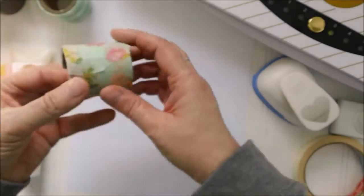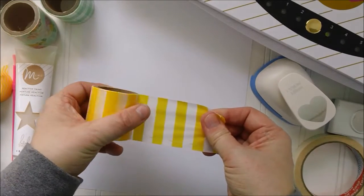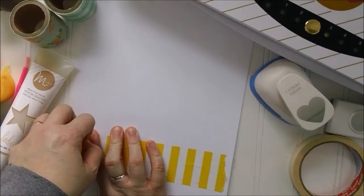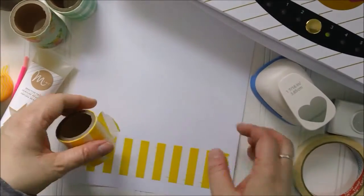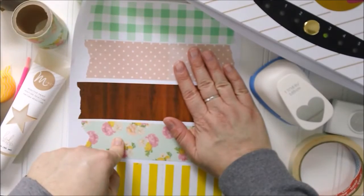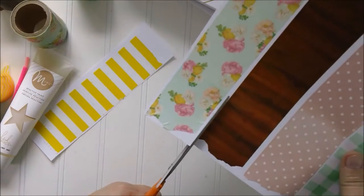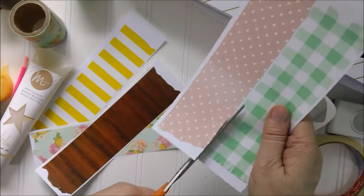I started by taking just strips of tape and putting them right onto computer paper. What's awesome about this tape is that it's 2 inches wide, so I'm able to use a whole number of punches with it, big or small. If you had a huge punch you wanted to use, you could just line this up so that you have a big spread of washi tape. I've done this already, using these 5 patterns, and I'm just going to punch some of these. I find it easiest to just cut the strips first.